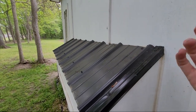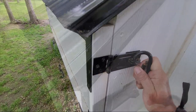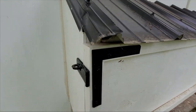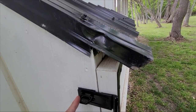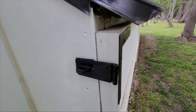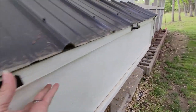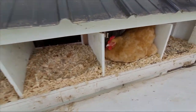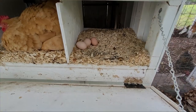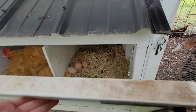Instead of a hinge that lifts up, we have a carabiner on one side of the nesting box, and the panel lifts open from that side. I don't put a carabiner on both sides because if they can't open one side they're not going to be able to get the other open anyway. This gives you easy access to collecting the eggs and has been a wonderful asset to this whole design.